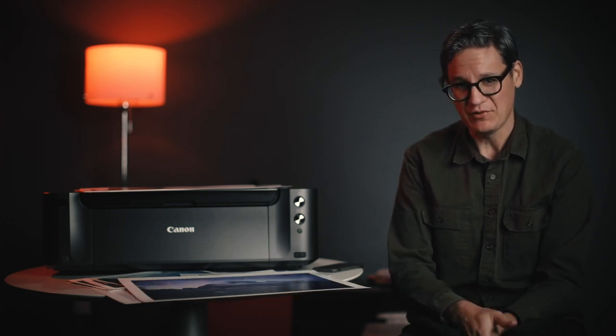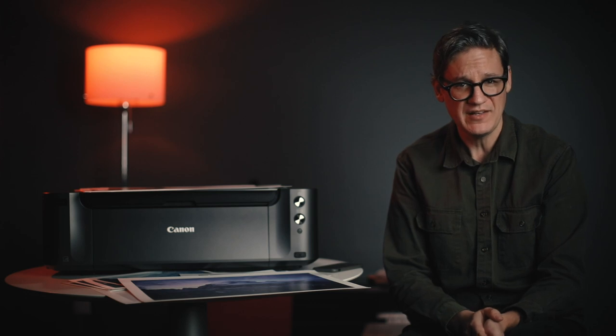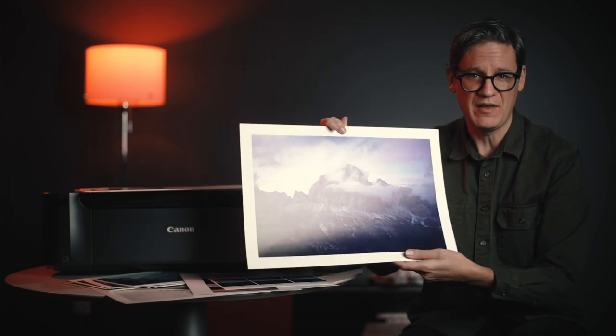Thanks again to Red River Paper for sponsoring this video. Everything I talked about today, including the printer I use, my favorite paper, and the Red River Paper sample kit, are all linked below. If you'd like to check out some of the prints I'm currently selling through my website, there's a link to those below as well. If you enjoyed this video, please give it a thumbs up and subscribe to be notified of new videos. Take care everyone, be well, and I'll see you next time.